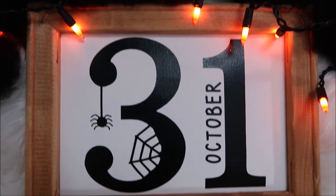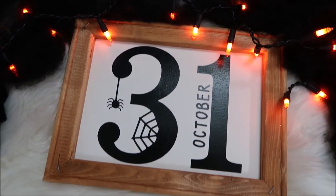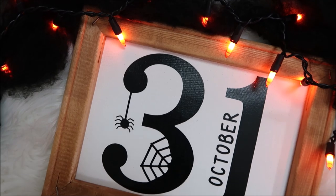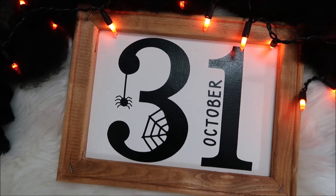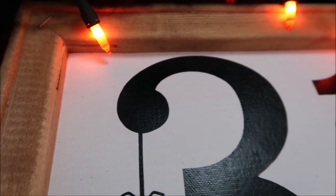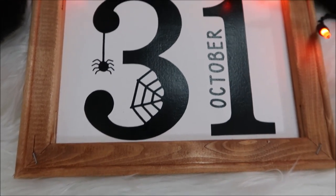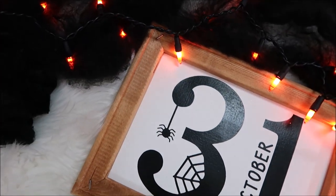Hey everyone, welcome back to a new video! In this video I'm sharing how to make a reverse canvas, and also how to use acrylic paint and baby wipes in place of stain on wood. I love this method because it is so easy to do and I love the end results. Don't forget to subscribe to my channel if you are new, and if you're interested check out my new Patreon account in the description box below.